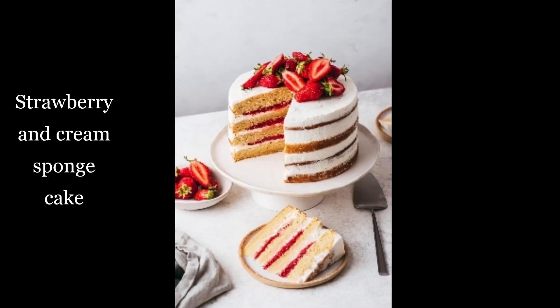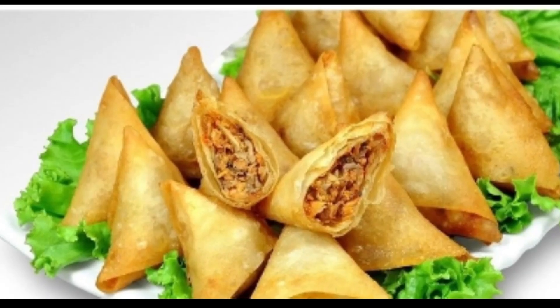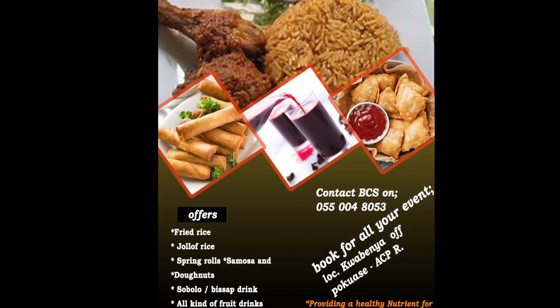Beloved KJS is a business where we make cakes, meat pies, rainbow nuts, samosa, spring rolls, and all kinds of food drinks and food juices. Please contact us with the information provided on the screen.